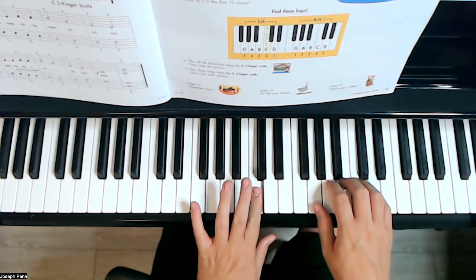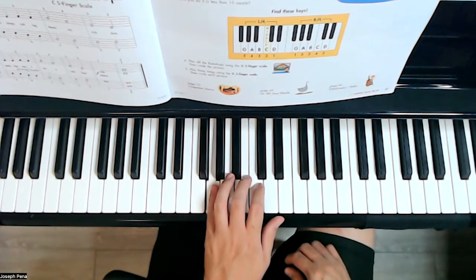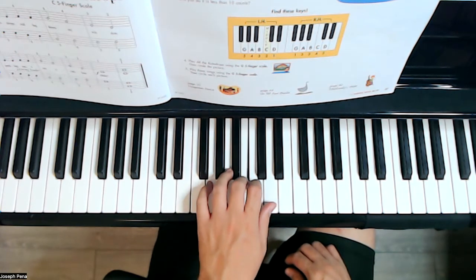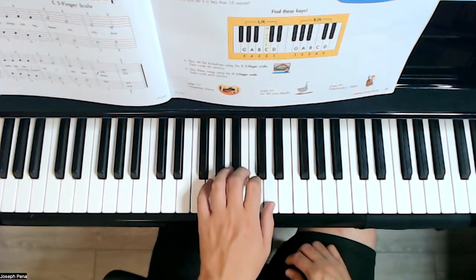With the left hand, middle C is right there. Let's go over those notes for the left hand: five, four, three, two, one — and the note names are G, A, B, C, D.